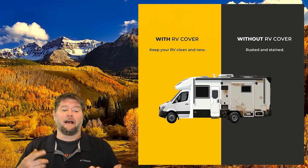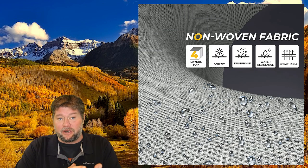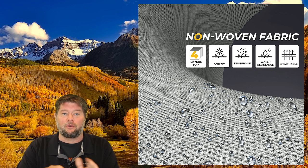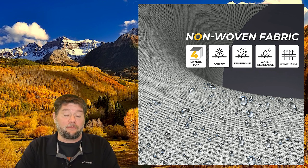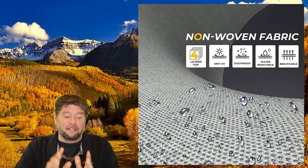So having an RV cover helps with rain, helps with snow, helps with dust and dirt, UV protection, obviously. And the great thing about this cover is that it goes down to my tires — almost all the way down to the ground. So this does offer UV protection for the tires, as well as the RV, the roof, and all that other good stuff.